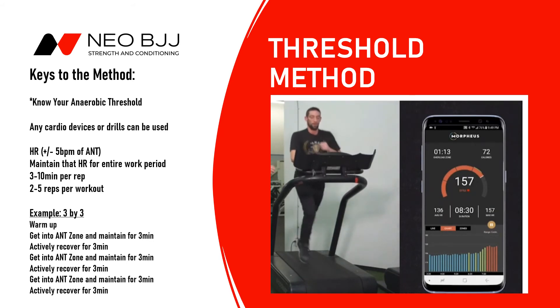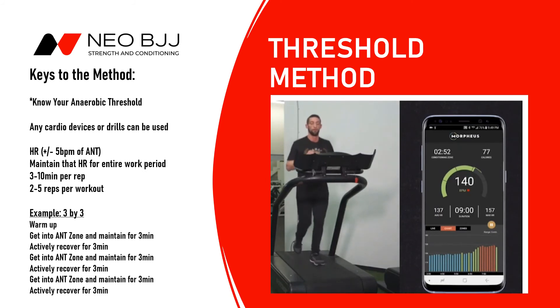Think of this method as very similar to a set of squats — you can change the repetitions, change the number of sets, and also change the intensity. You can see here this athlete has completed what looked like a one-minute threshold round and is now working his way back to active recovery. This is where you want to focus on your breathing, bring your heart rate back into the blue zone for the rest period, and then you'd be right back at it again.